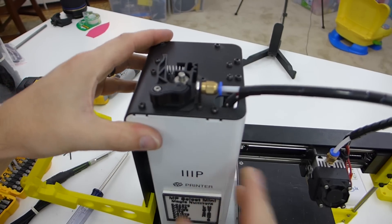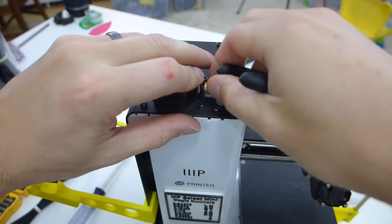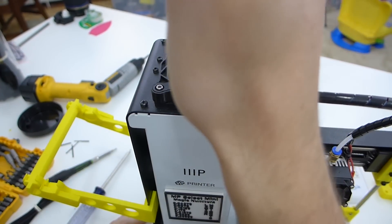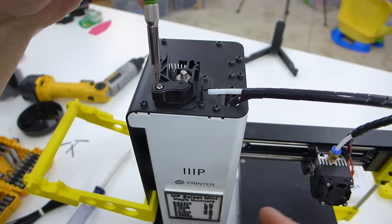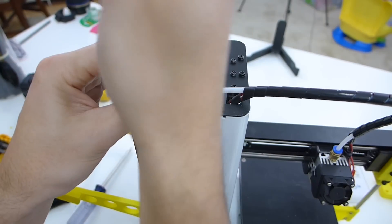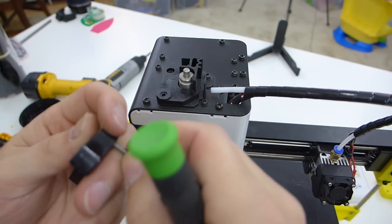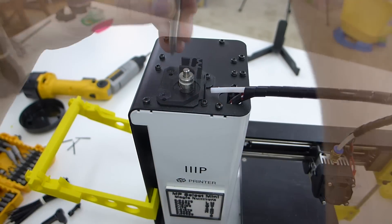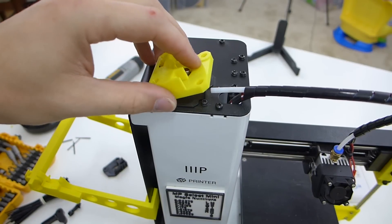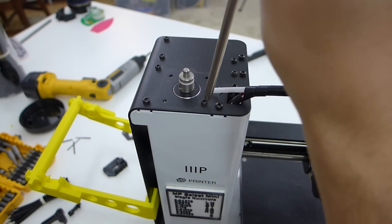Now we're going to redo the extruder. We take out the PTFE tubing and break the nut loose for the fitting — we're going to reuse these parts so make sure you keep them. Then we loosen the bolts on the extruder housing. The spring, bolt, and idler pulley inside are all going to be reused. Now we get our new extruder housing and take off the whole plate. Once we take out the last bolt, the whole motor comes loose.